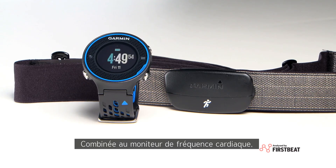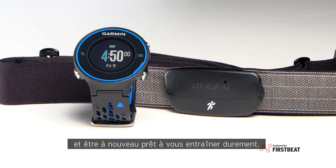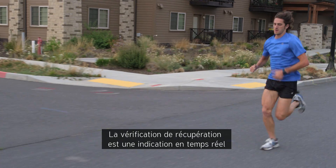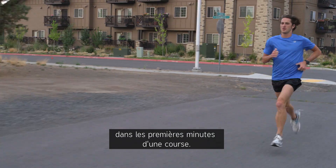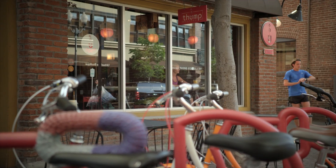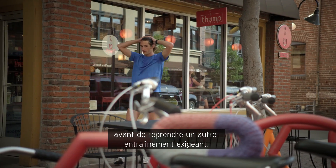When used with a heart rate monitor, Forerunner 620 has a Recovery Advisor feature that indicates how much time before you are fully recovered and ready for your next hard running workout. There are two parts to the Recovery Advisor. Recovery Check is a real-time indication of your state of recovery within the first several minutes of a run, and it will automatically appear on your watch once a value is established. When you've completed a run and saved it, recovery time appears to indicate how long before you should attempt another hard workout.